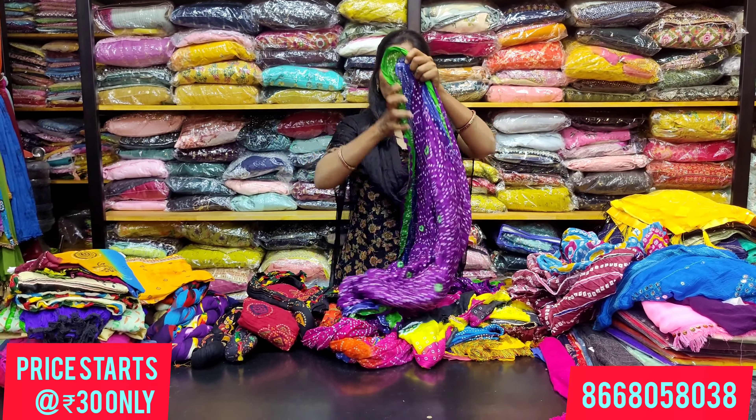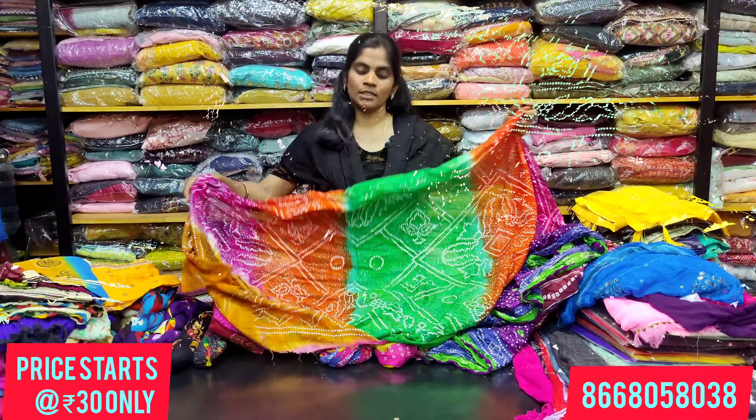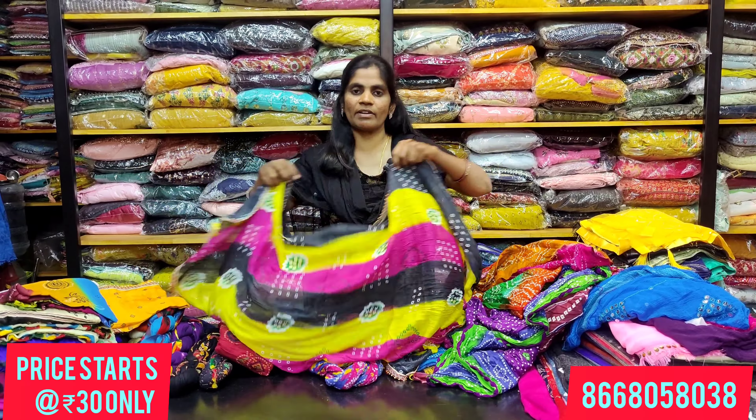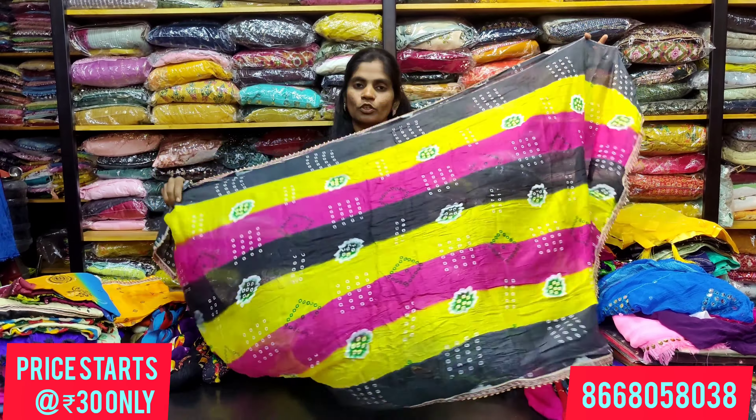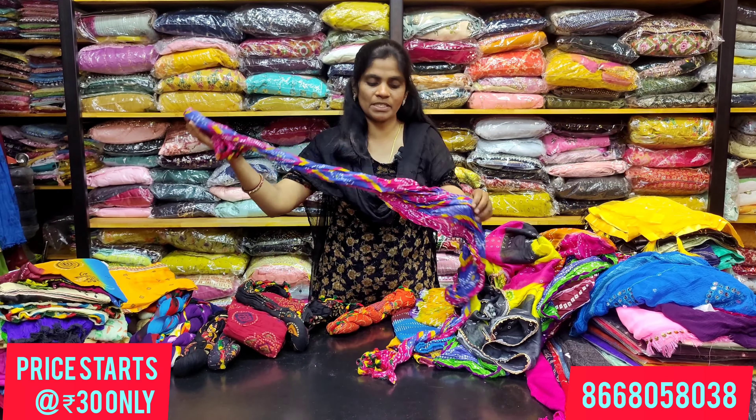Colors available include blue, pink, and purple. The bandhini variety also comes as a cotton shawl in cotton material, at 90 rupees.